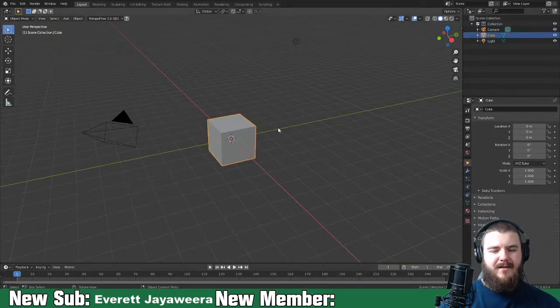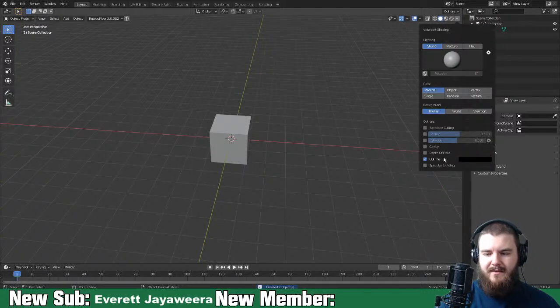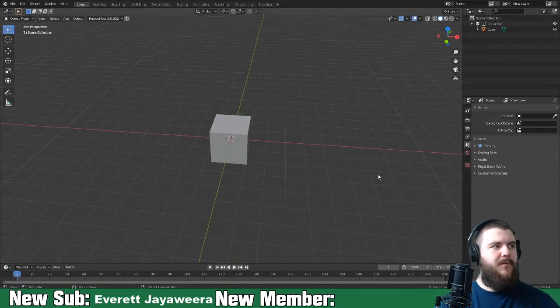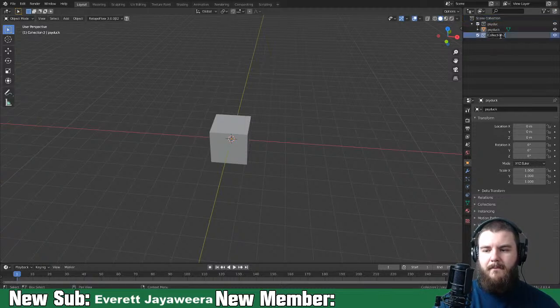We're not going to delete this cube, but we will delete the camera and the light. I'm going to turn off specular lighting because it plays with my mind when I try to sculpt - the lighting affects what you see. We'll name this the Psyduck collection. It's definitely important to name your collections and objects, especially as you sculpt more and create more objects in your scene.